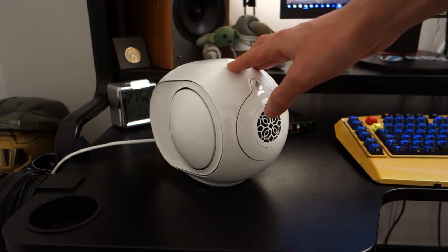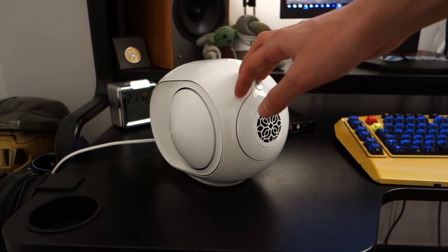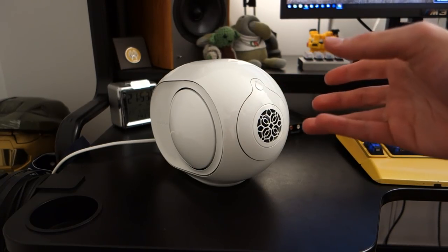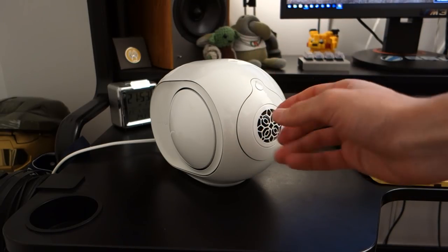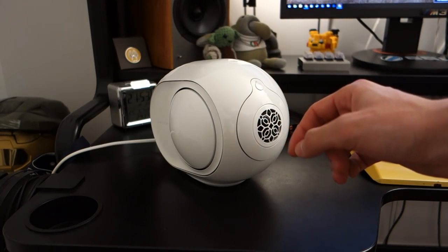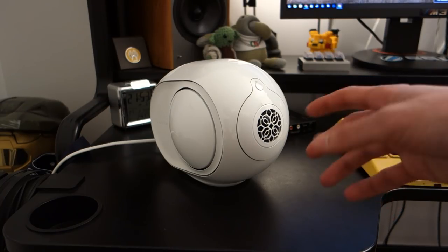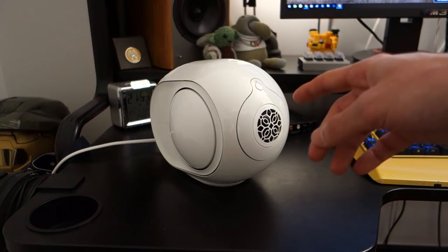However, the story changes when talking about the mids and highs. The mids are completely recessed on the Reactor 900 — too V-shaped, too pushed back, too overpowered by that mid-bass slam. At this price point I absolutely expect near perfection. Speakers at even half the price sound better in mid-range reproduction. The highs do roll off at the top end and have a little sparkle, but without a dedicated tweeter — it's built into the full-range driver — the mids and highs are jumbled together through that one driver. Compared to what it should be at this price, it's actually pretty disappointing.